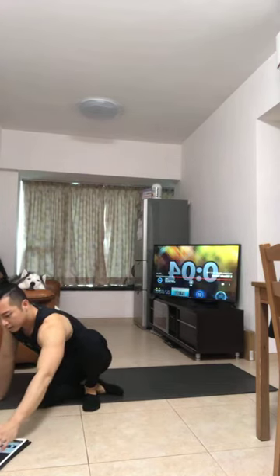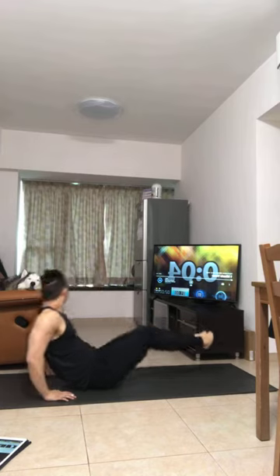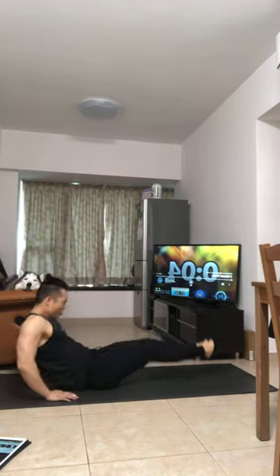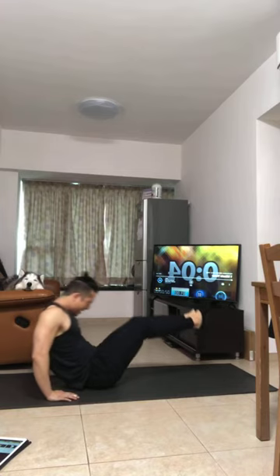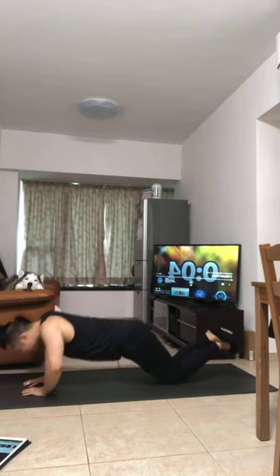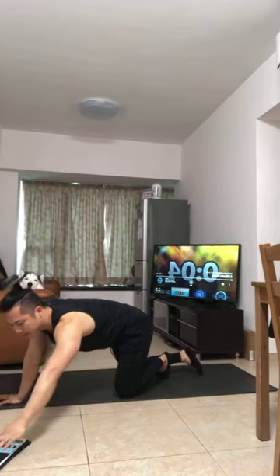Okay let's start set 3 — V-sit, 30 reps counting in sets of 10. Then diamond push-up, 10 reps. Two more — rest, last one minute. I worked so hard while you were sleeping.